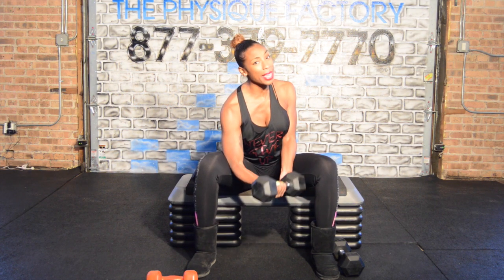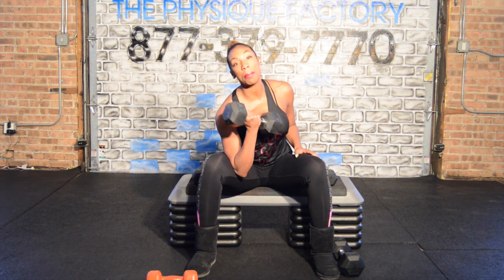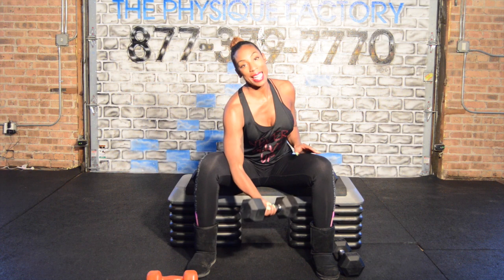By going heavy and doing only eight reps, I'm growing my muscle instead of trying to maintain its shape.